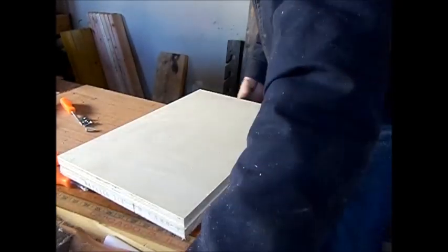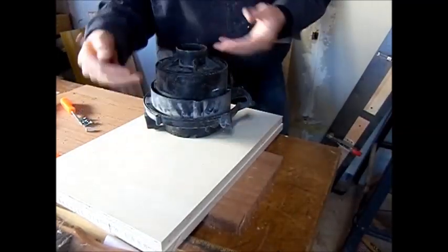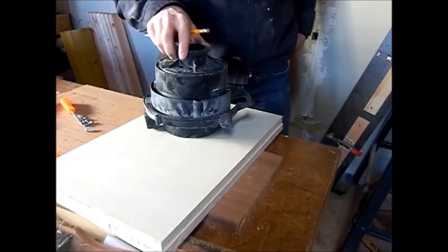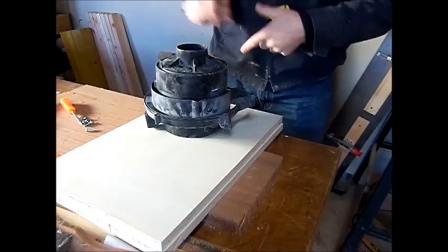Now that I've gotten the front and the back — or the two sides — cut out, I've got to find the center of the board. That's where I'm going to drill this two-and-a-half-inch hole for this piece to fit through.